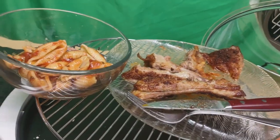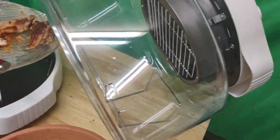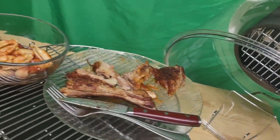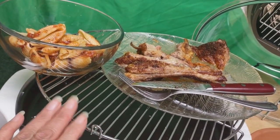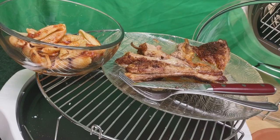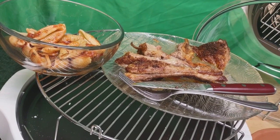Thank you so much for joining me. I just wanted to share my infrared oven with you. I am so excited — I got it for $14, brand new, never been used, as you can tell, at the Salvation Army. Every so often I take a sneak peek there and I buy a lot of canning supplies.